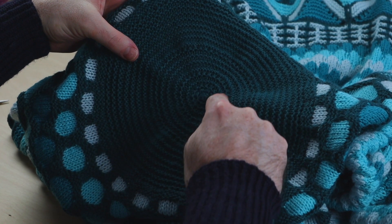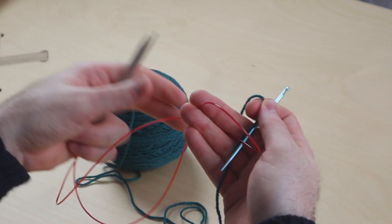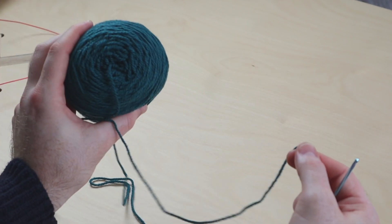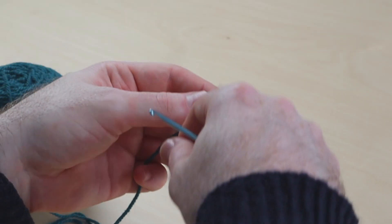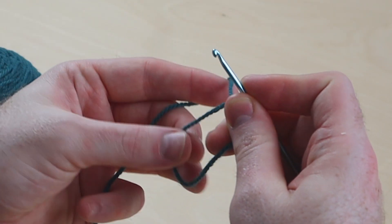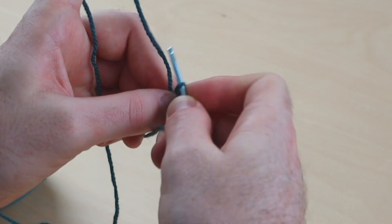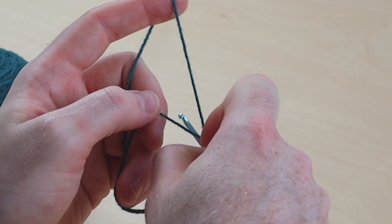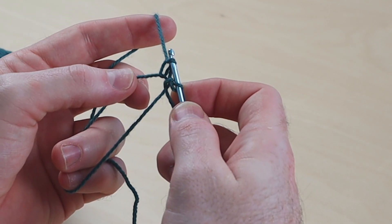This is the cast on at the center of the blanket using Emily Ocker's circular cast on. To begin the blanket, you're going to need circular needles long enough to work the magic loop method, your main color of DK weight yarn, and a crochet hook to work the circular cast on. Have the working yarn to your left and the tail of yarn to your right. We're going to hold on to the yarn and make a loop — bring the yarn down and on top of the working yarn. Hold on to it and reach into the hole to grab a loop of working yarn and then pull a strand of working yarn through the loop.